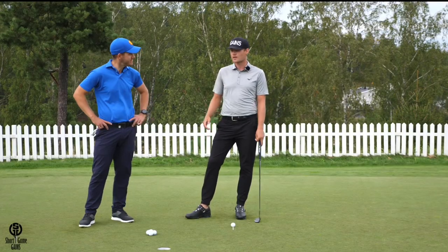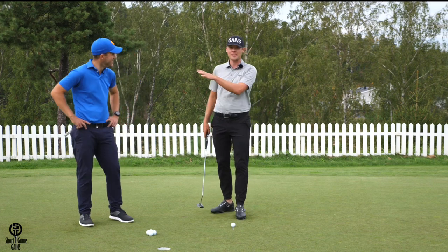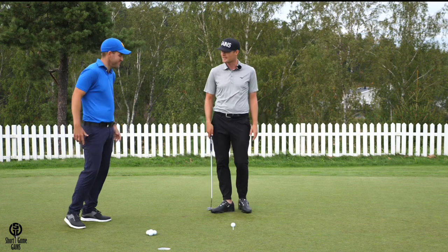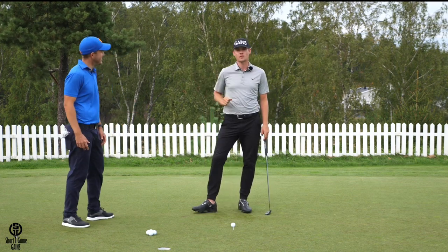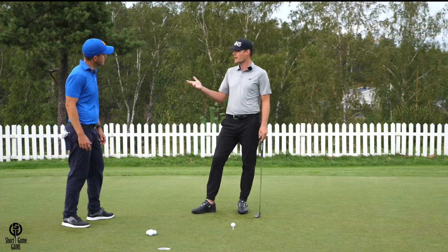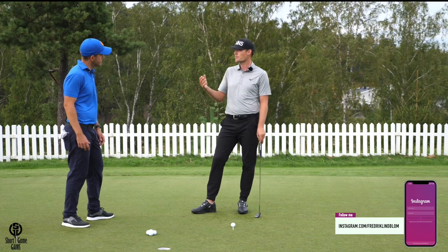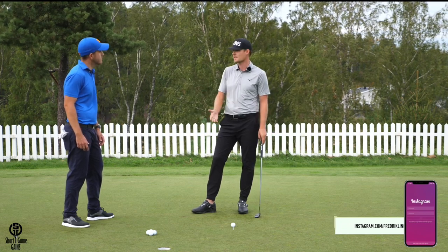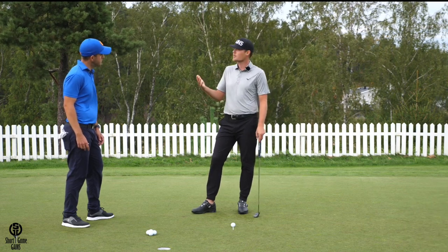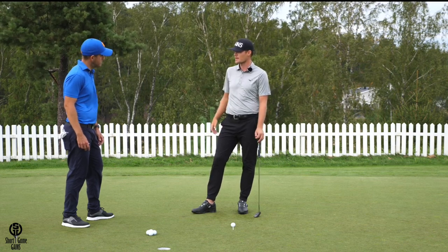I'm here on the putting green in Sweden with my good friend Max. Max is the biggest golf YouTuber in Sweden — super cool to hang out with famous people. Max is also a full-time instructor who gives hundreds of lessons every year, and we were talking about putting, especially distance control. I explained a calibration system I use on the greens that he thought could help a lot of players.